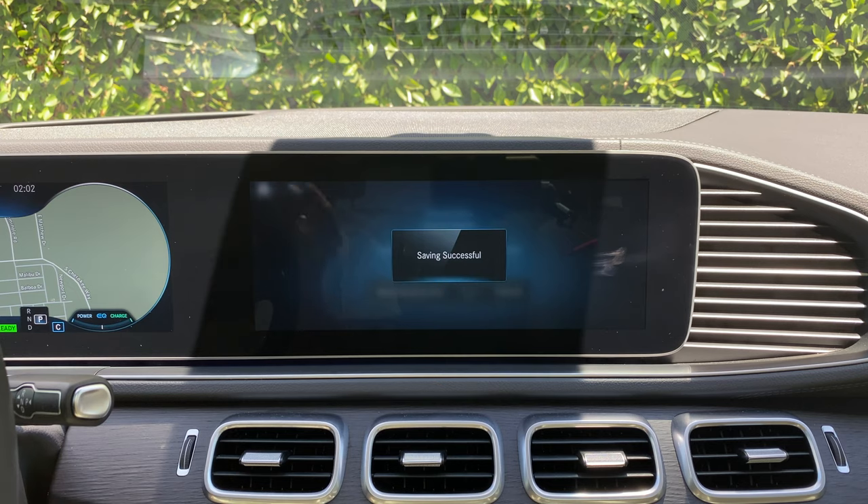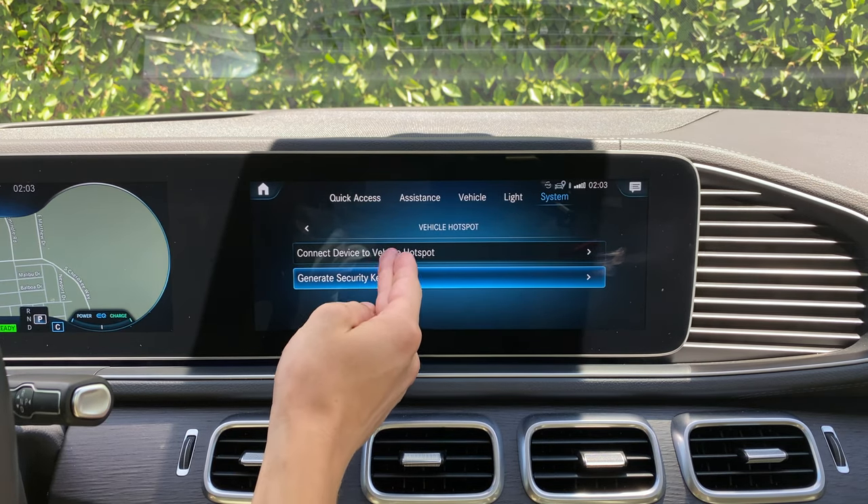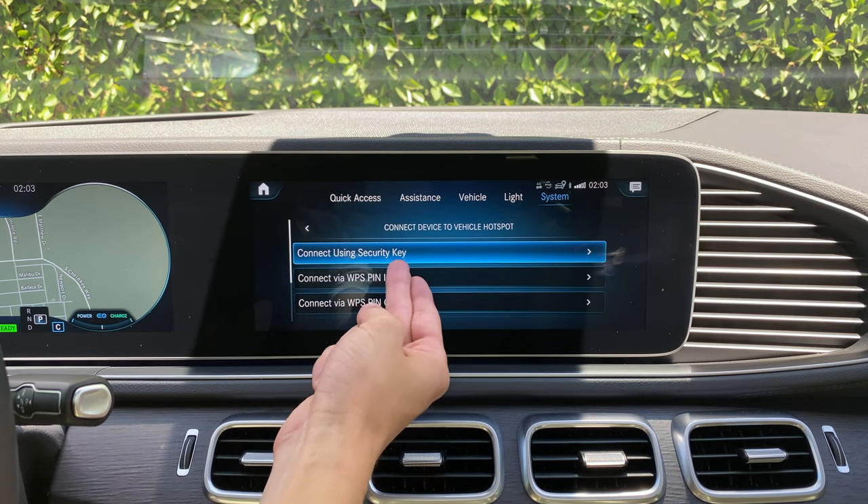Once it is saved, you'll see saving successful and then you can click where it says connect device to vehicle hotspot. Then you'll click connect using security key.